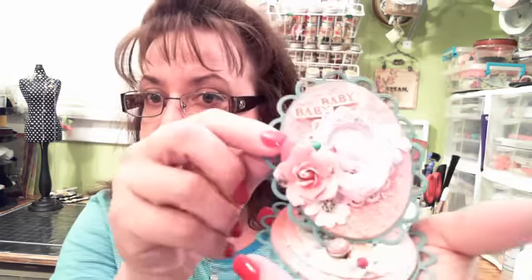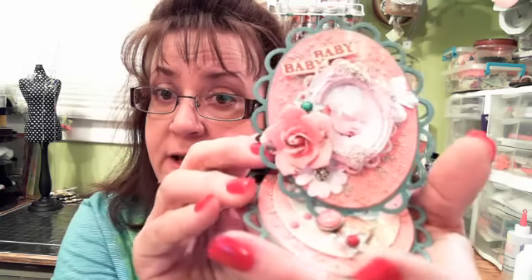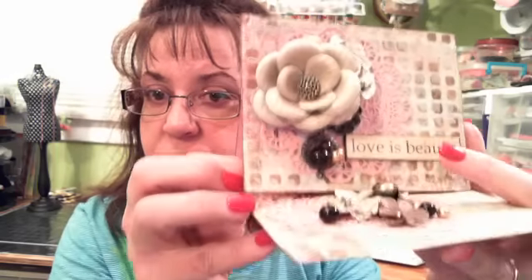Hey y'all, my name is Delaina Burns and I'm with you tonight on Live with Prima. I want to share a few cards with you tonight that I created — a few easel cards. I'm going to make a pretty shaped round one with the butterfly collection, a sort of oval shape with the bedtime story collection, and one with Timeless Memories — a rectangle shape with some of the new gorgeous flowers and memory hardware.